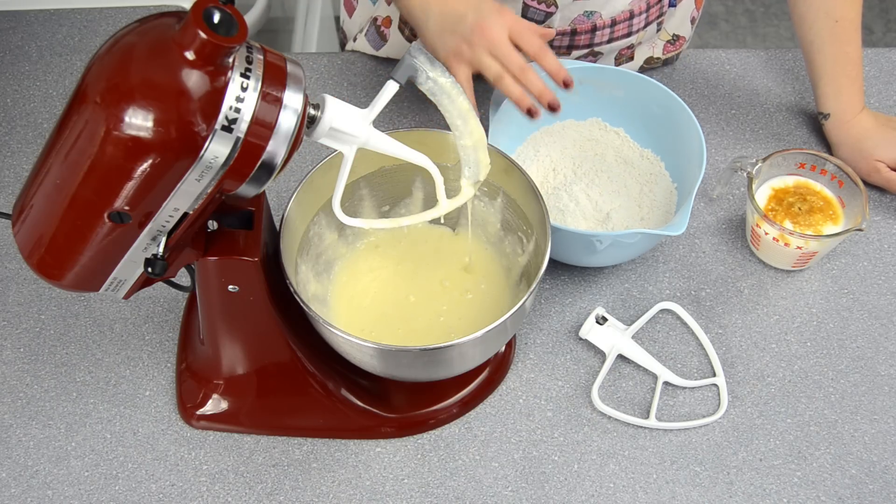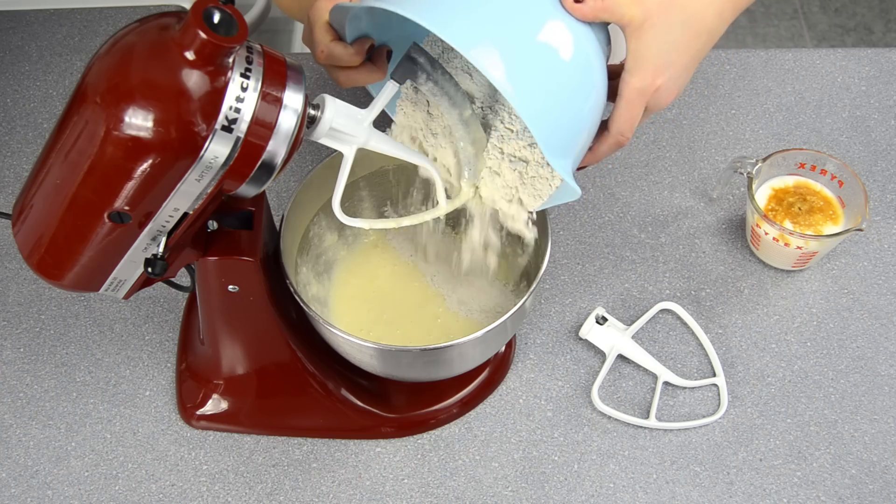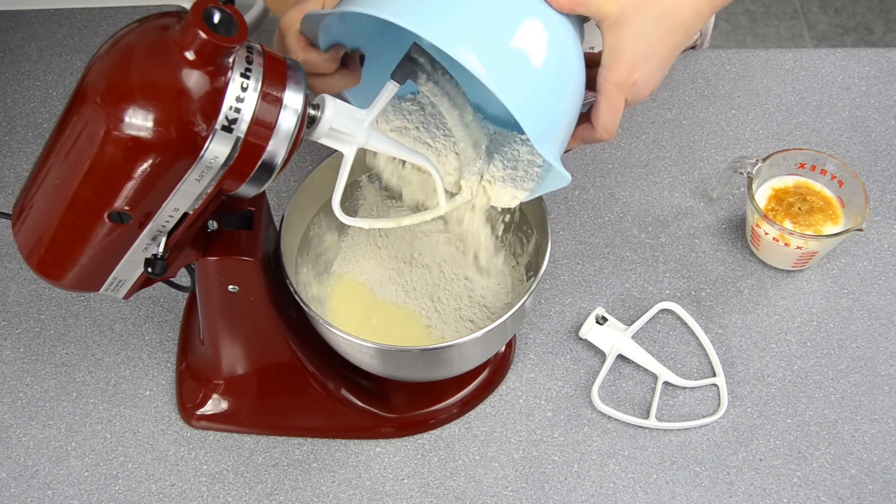I'm going to add in the flour here so you can see the difference as well — just to see how it works with a little bit more substance.